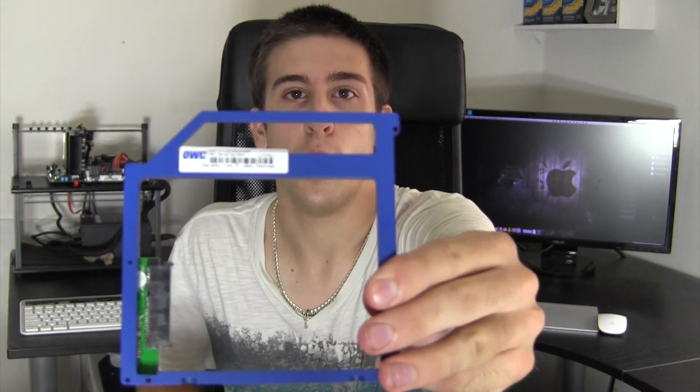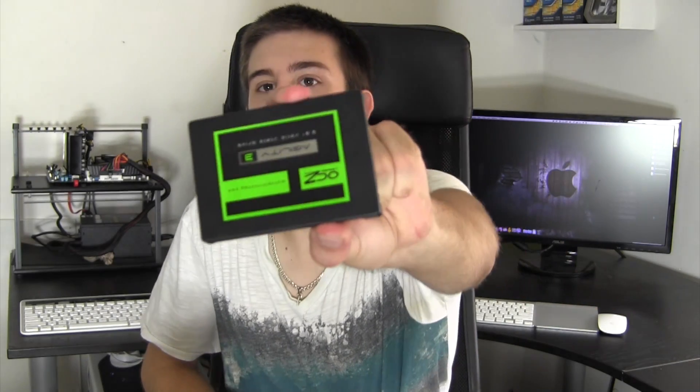Today's video is going to be all about the Data Doubler from OWC. This is basically going to allow me to replace the optical drive in this machine and hold a solid state drive — a little 60 gigabyte drive. A lot of people might think I'm going to do a RAID 0, but actually I'm going to create a Fusion Drive. The main reason is that this machine only has SATA 2 and this is a SATA 3 drive, so I won't get the full advantage of RAID 0.